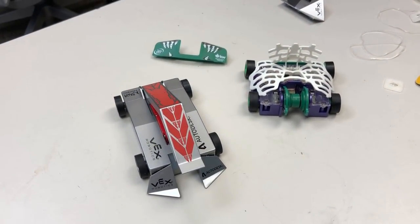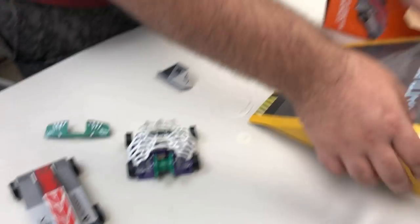Ooh, it comes with batteries — batteries included! I'm going to play with them right now.